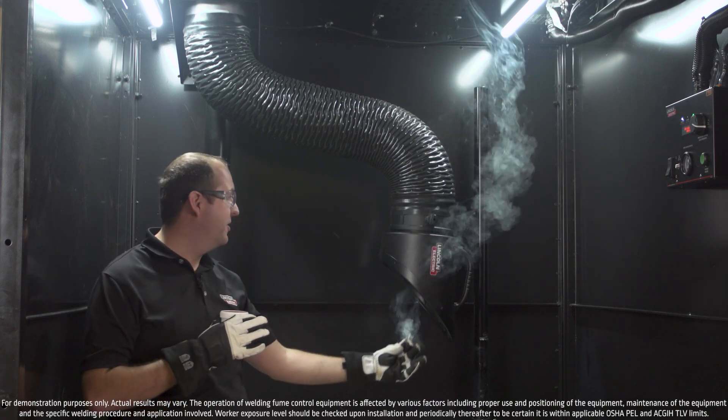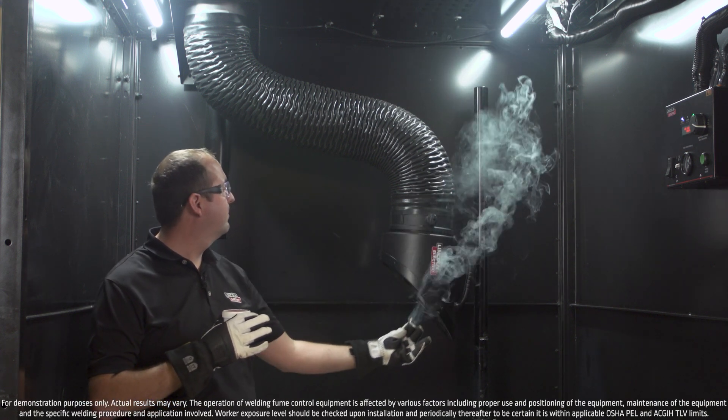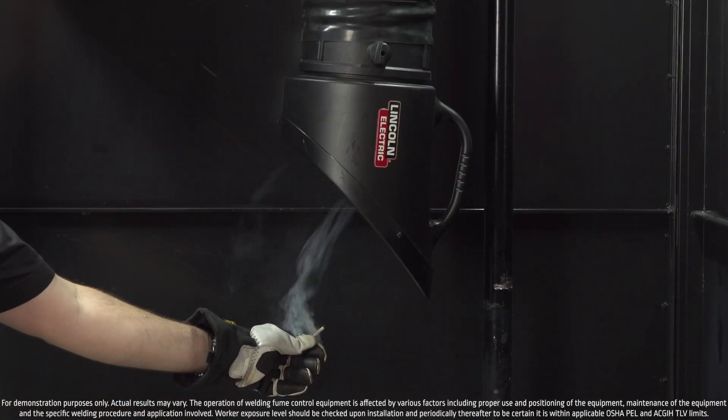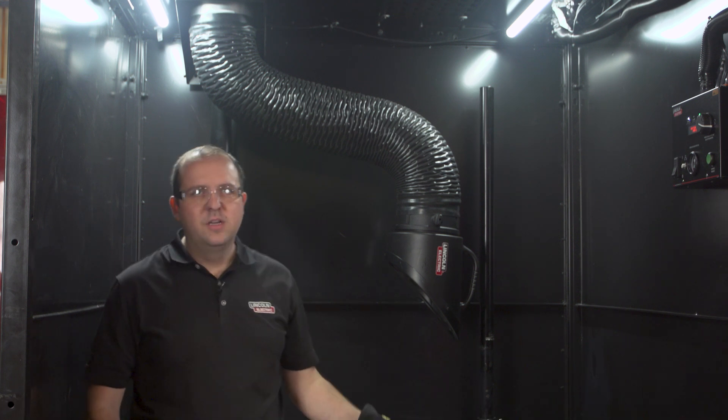You can see it in action here. Most of the fume will be captured by the local capture. Whether you're a small welding shop or a small welding school, the Prism Exhaust booth comes in multiple configurations to fit your needs. Check out LincolnElectric.com to learn more.